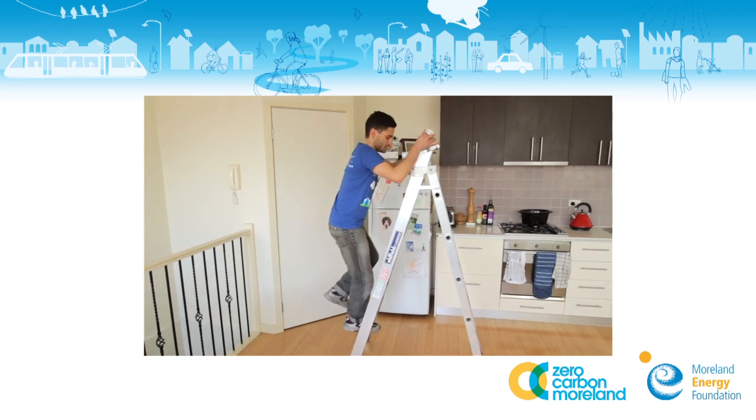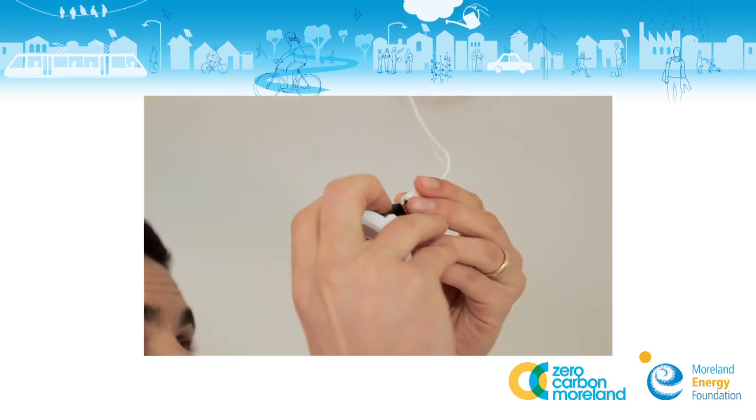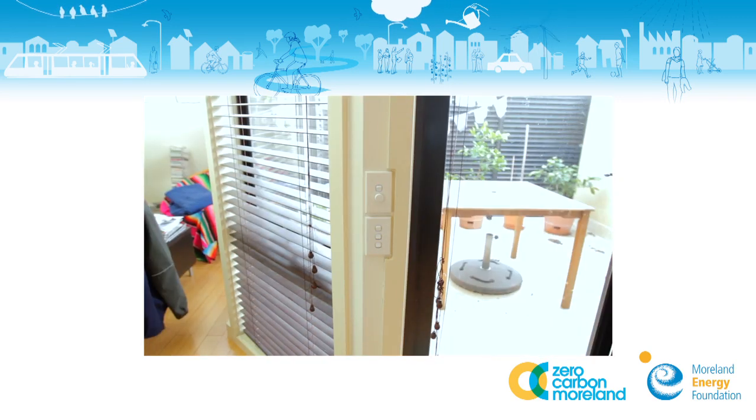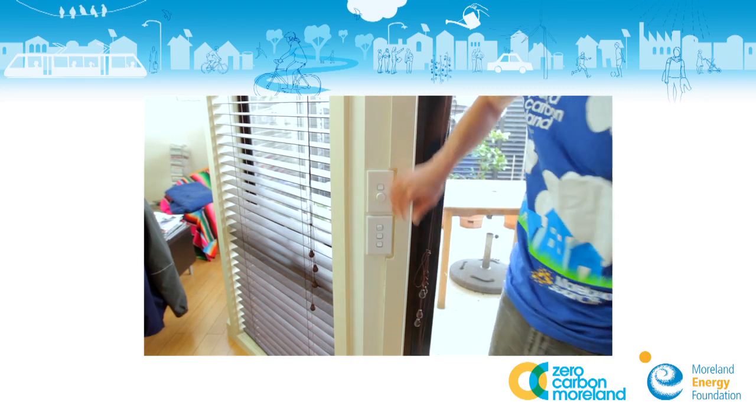As a safety measure, before you do any electrical project, turn off your electric mains. For downlight replacement, we recommend you turn off the switch controlling the downlight.